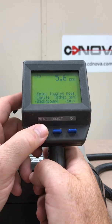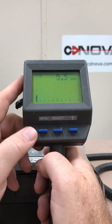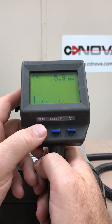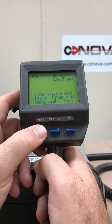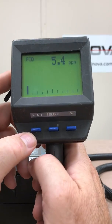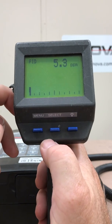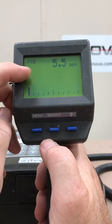Going all the way down to exit and pressing select, I'm back to the main display again. So that's the three buttons on the enhanced display: menu, select, and backlight. To switch between FID and PID from the main screen, I just push the select button — now I'm in PID with my reading. Push it again and it goes back to FID. Very simple to operate this unit.